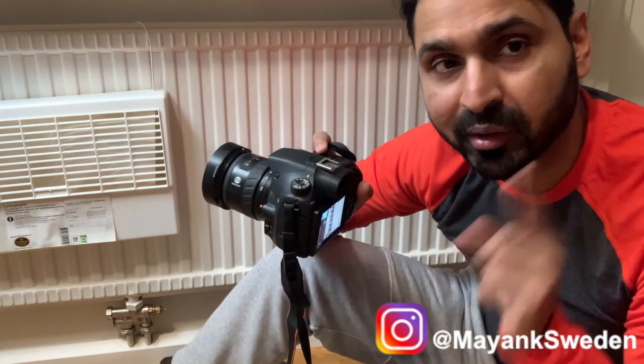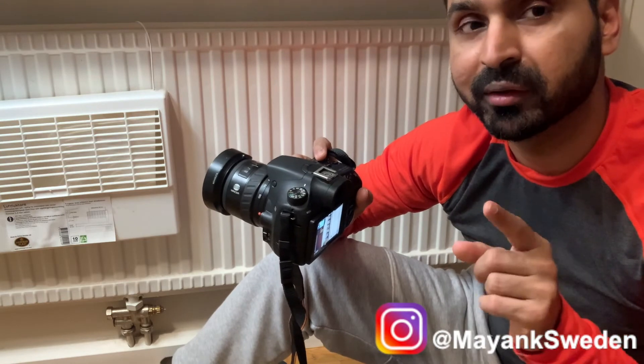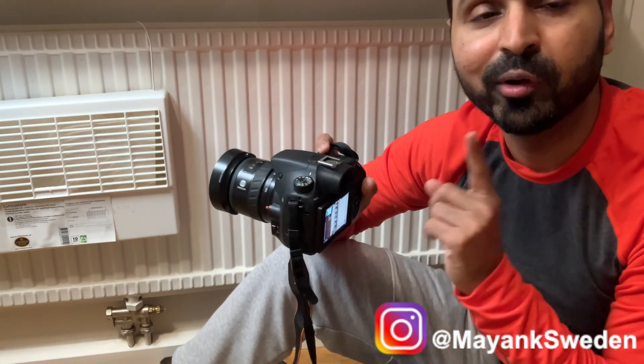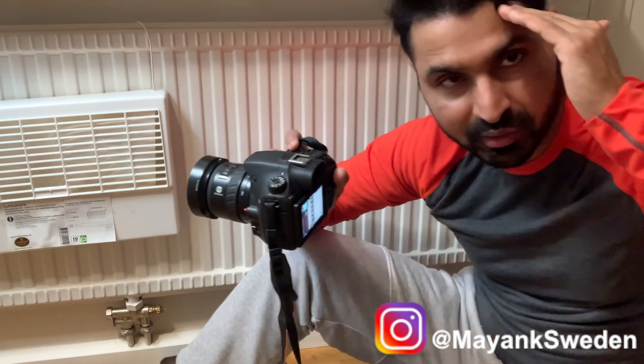If you want to subscribe to the channel, subscribe and press the bell icon. We will see you in the new videos. We will get a full in-depth tutorial and a full review — sample photos and video — we will cover all of that in the next video.